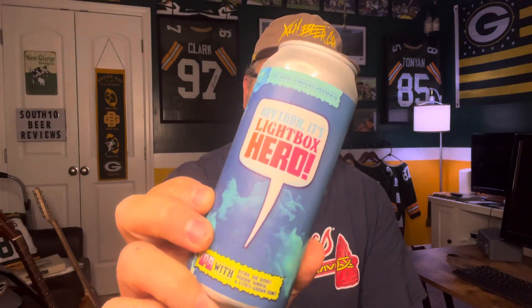So this is from Zul, a beer company out of Knoxville. This is going to be Lightbox Hero. This is a 6.6% IPA, and this is a collaboration between Abridged Beer Company, which is also out of Knoxville.